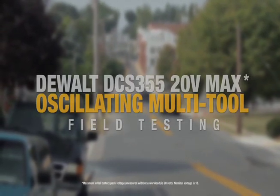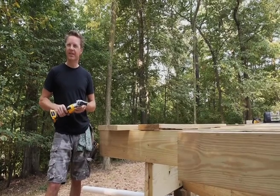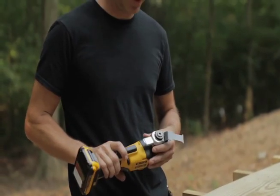We've been using the multi-tool in a variety of applications. Today we're out working on a deck and we had to correct a butt joint that had already been put together. We were able to plunge it down in between, cut it back and forth, slide our decking together, and it worked out really good.